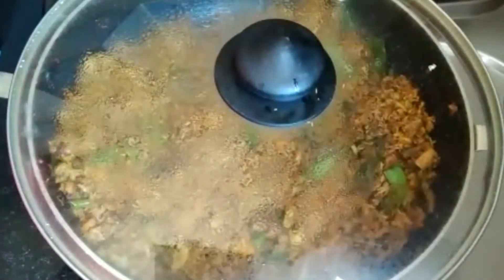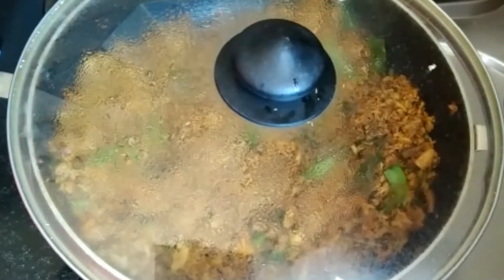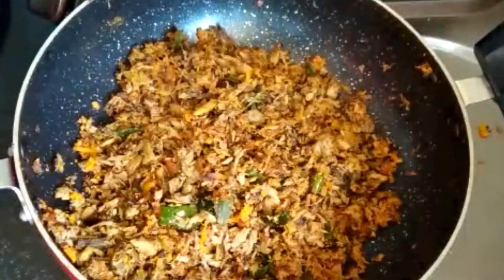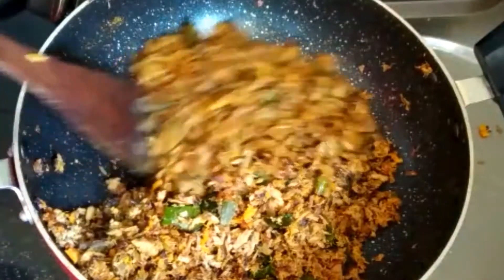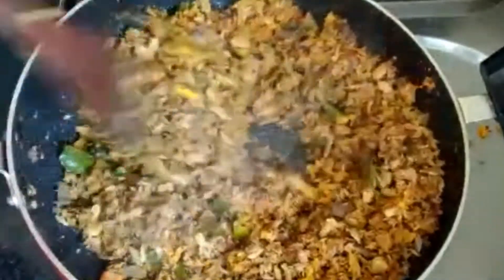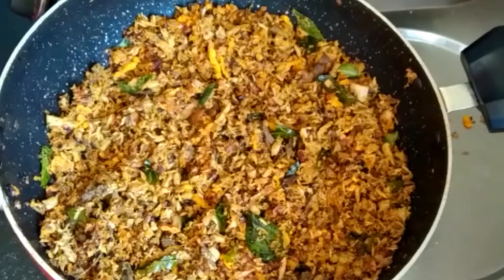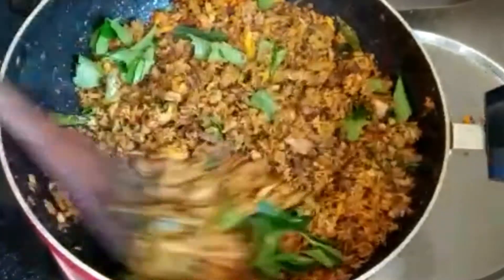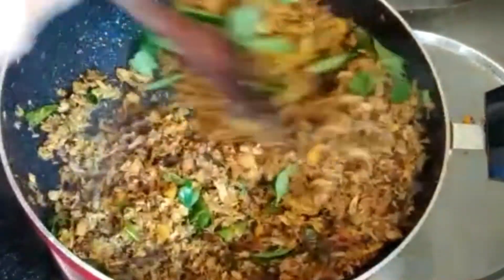Let's mix it in 2 minutes. Then mix it again. Let's fry it with a little bit of taste. Add some taste.